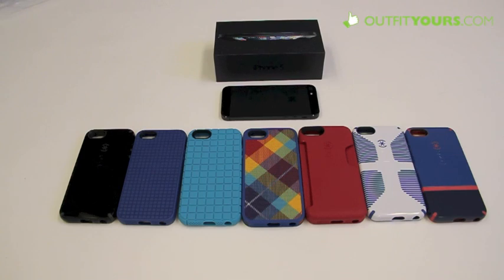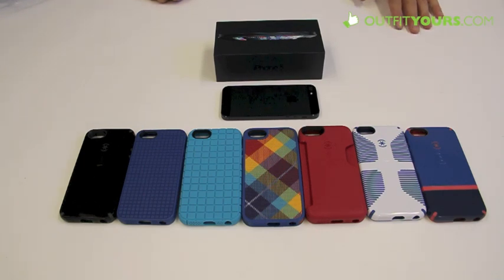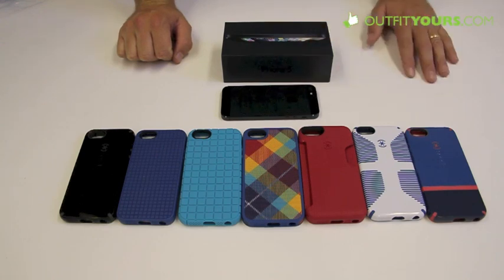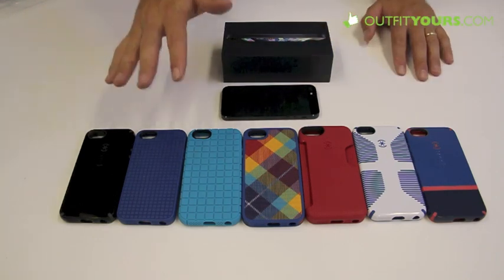Hey, here at OutfitYours.com, this video is going to show you the Spec cases for the brand new iPhone 5. These cases are all pretty similar but there are some key differences, so I want to help you find the right case and buy the one you're looking for. There are many differences in prices and colors — Spec makes a great variety of colors.